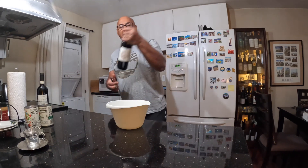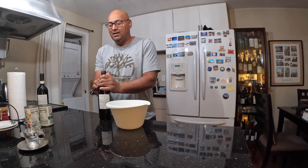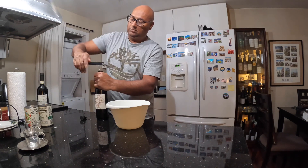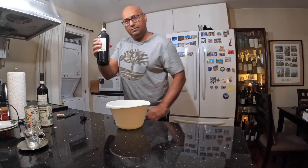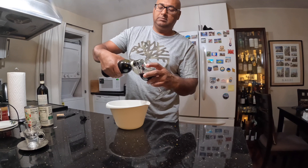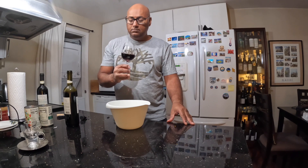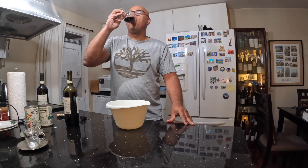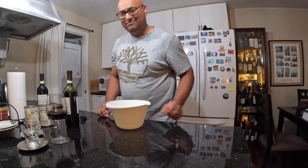So I'm opening a bottle of Chianti to get things going to start the evening — and voila! Mmm, quite good. Buona sera. Good evening. And let's begin.